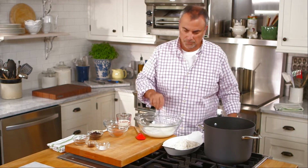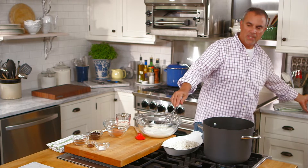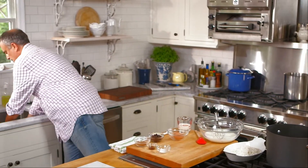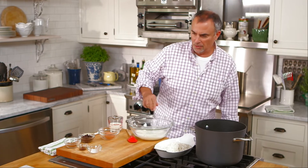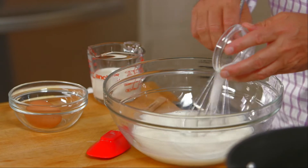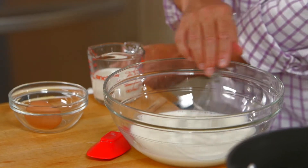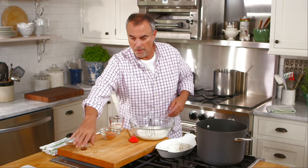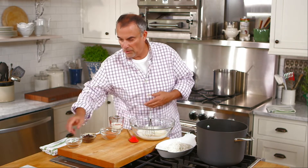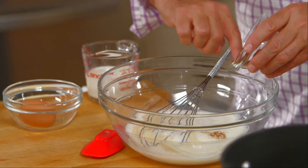Let that dissolve. Now, I want to be careful — I don't want to whip the sugar and the milk too much because I don't want to mix in air into the batter, as it has more of a tendency to curdle. Just a half a teaspoon of salt for a little flavor, about a teaspoon of vanilla, and a pinch of cinnamon.